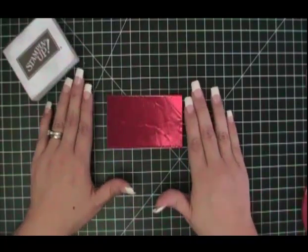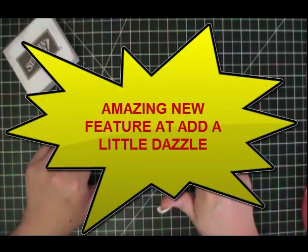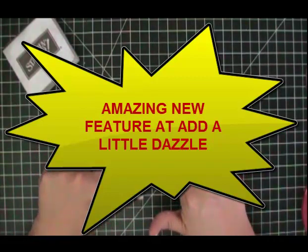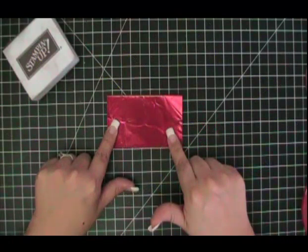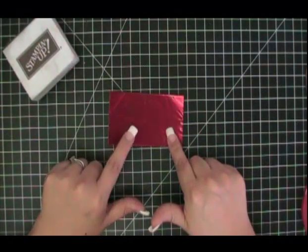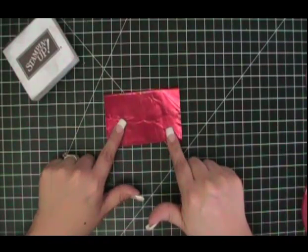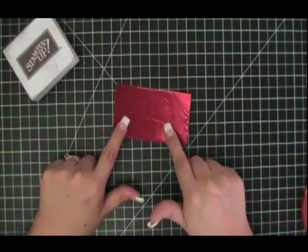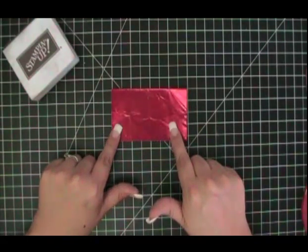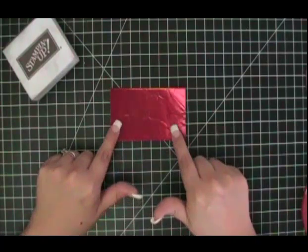We also have a new feature in our Add a Little Dazzle store. In the description where each metal sheet color is listed, we have a guide that tells you which Stampin' Up color this metal sheet coordinates with. We've taken out the guesswork for you — we've done all the work and given you a list of all the colors in the Stampin' Up color families that coordinate with each metal color.